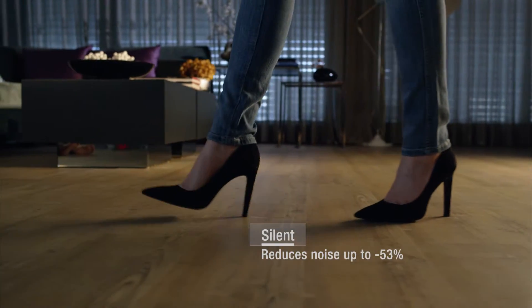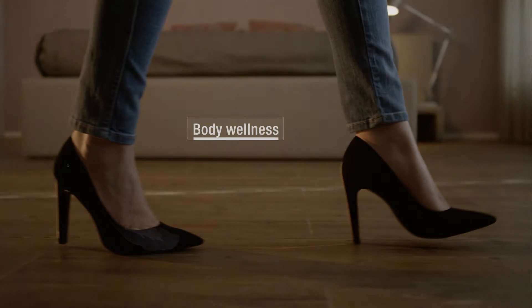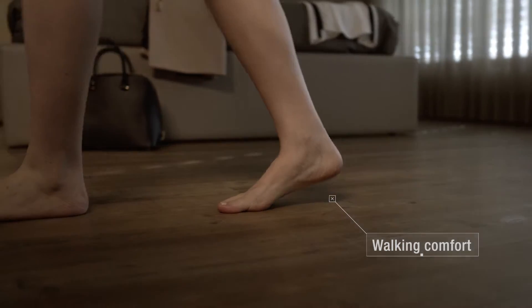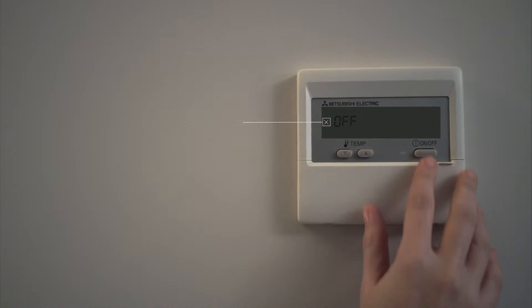It's more silent, easy on the body, and more comfortable to walk on. And with an optimal floor temperature, it grants you energy savings.